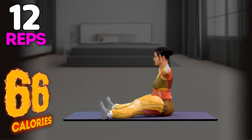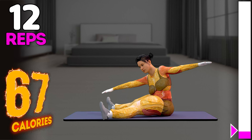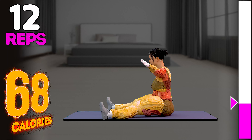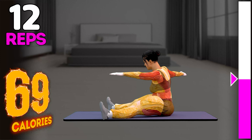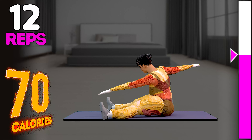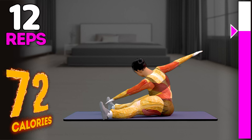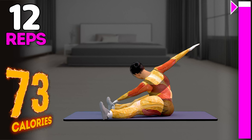Up next in 3, 2, 1, go! 1, 2, 3, 4, 5, 6, 7, 8, 9, 10, 11, 12. Amazing! Congratulations! You have completed today's workout. See you tomorrow.